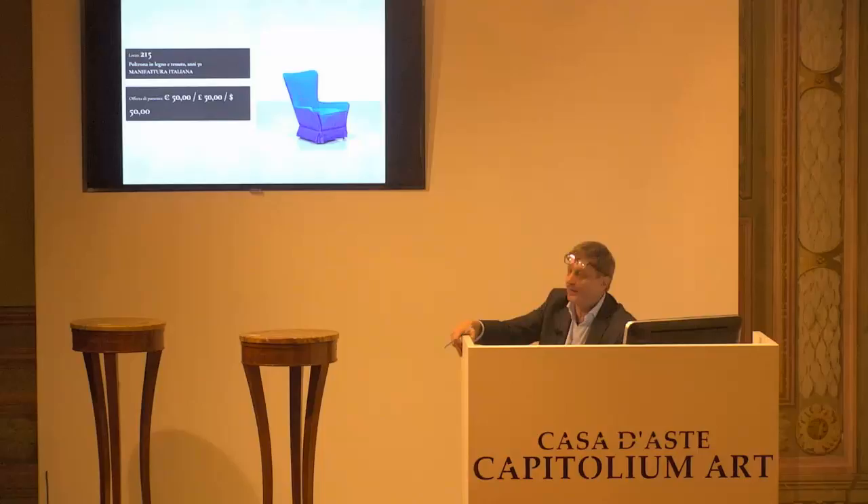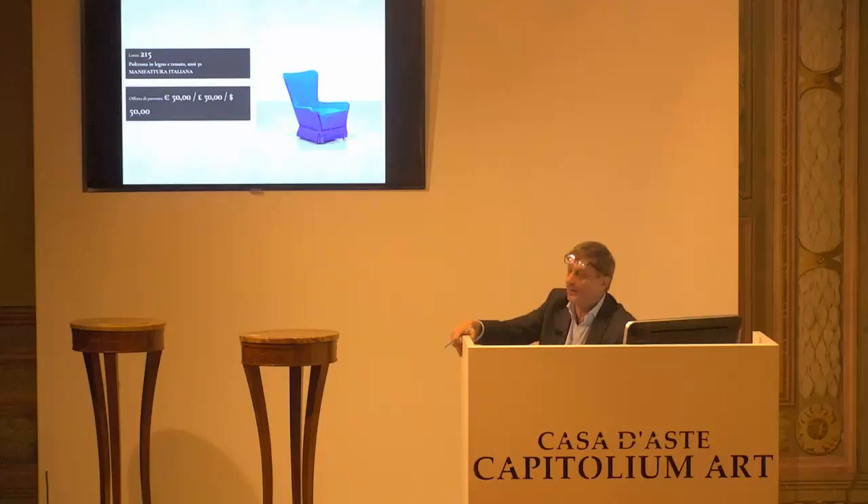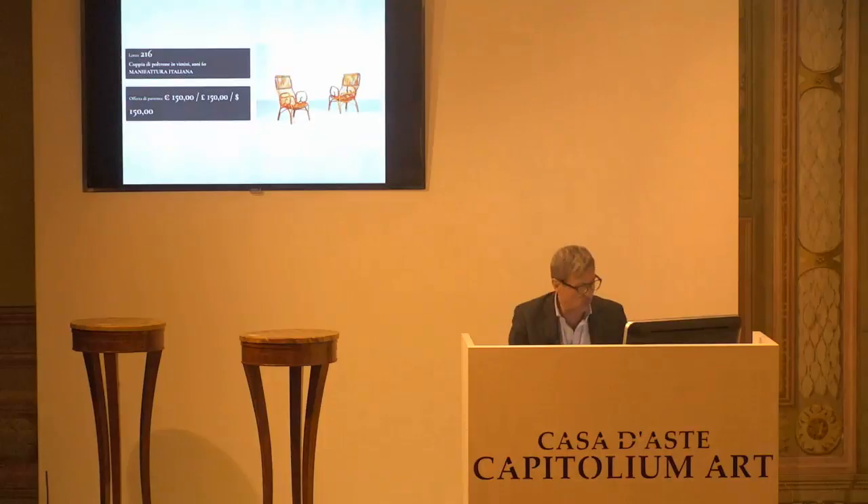L'8215, base d'asta da confermare. 50 euro, chiedo la conferma. Come turchesi, però qua siamo, eh? Fantastico. È uguale. Chiedo la conferma. Per la prima, per la seconda. Per la seconda. E per la terza.